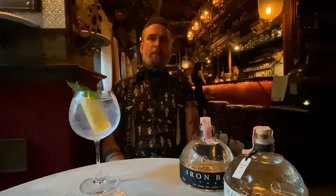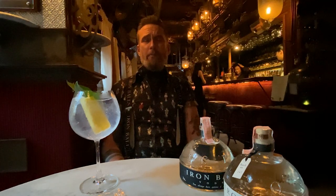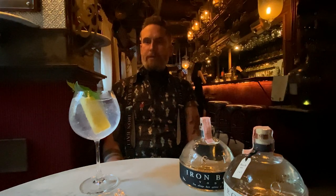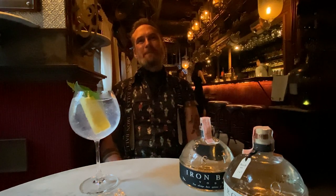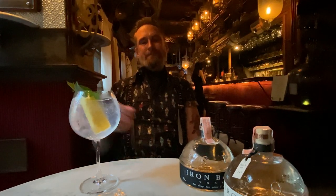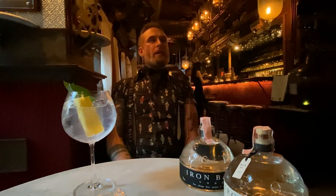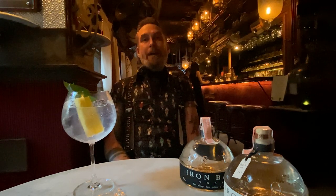We won the Best New Spirit award in Paris — that was a really big one. At the time we weren't even available in France! I woke up in the morning with all these congratulations and didn't know what was going on. We were going against 140 other spirits, so to win was a really big deal — we got the grand prize.